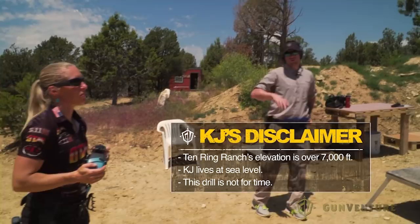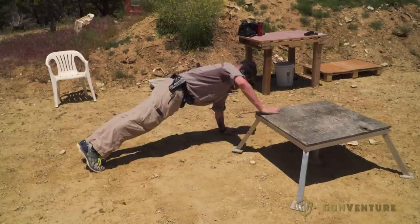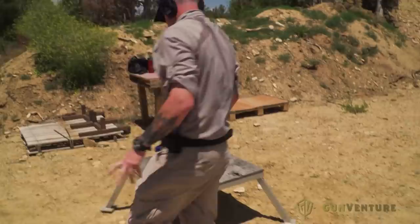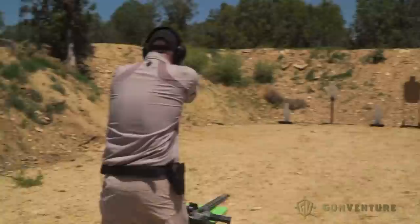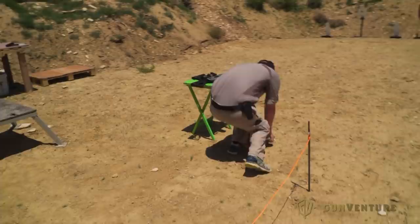I just wanted it to be noted that this is not for time, okay? Here we go. They go up in hops, right? Arms, arms, arms.